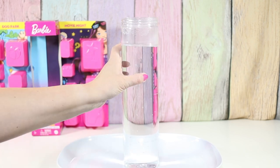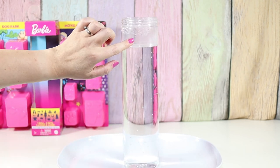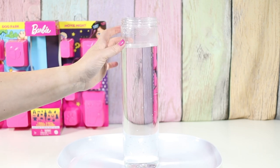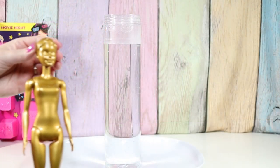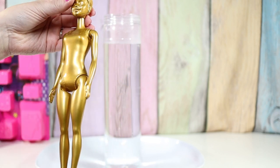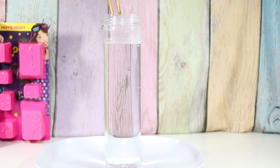There is a fill line on here. It's hard to see, but it's like raised up so you can feel it — like a bump — so you know how much water to put in. And here's our beautiful golden doll. I'm gonna get to dunk her in the water.